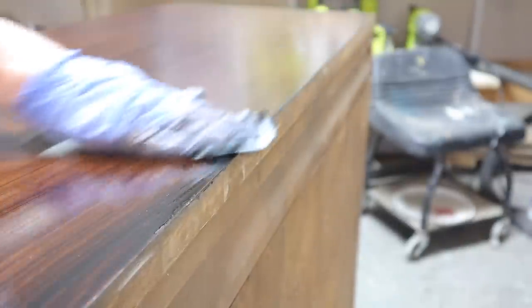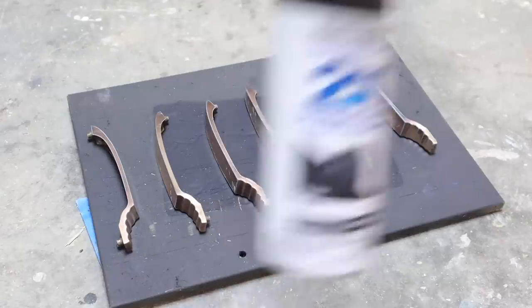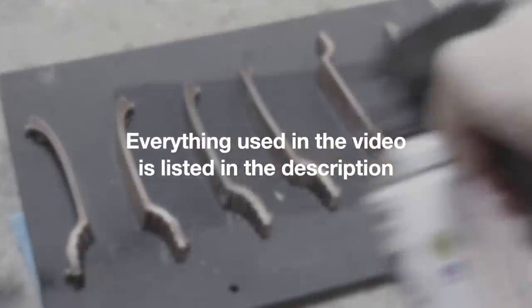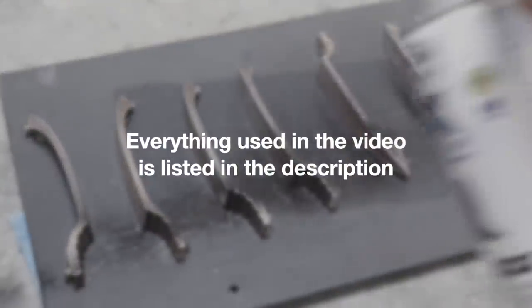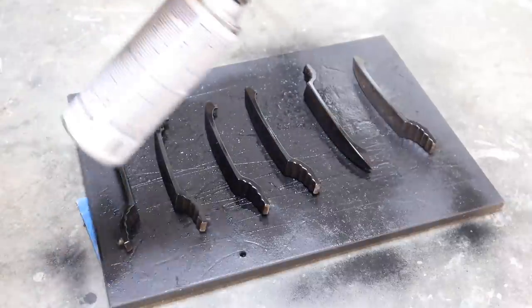This is the only clip I have of me sealing it. I am using Minwax flat. You can put a water-based poly acrylic on top of an oil-based stain as long as you wait the recommended amount of drying time.